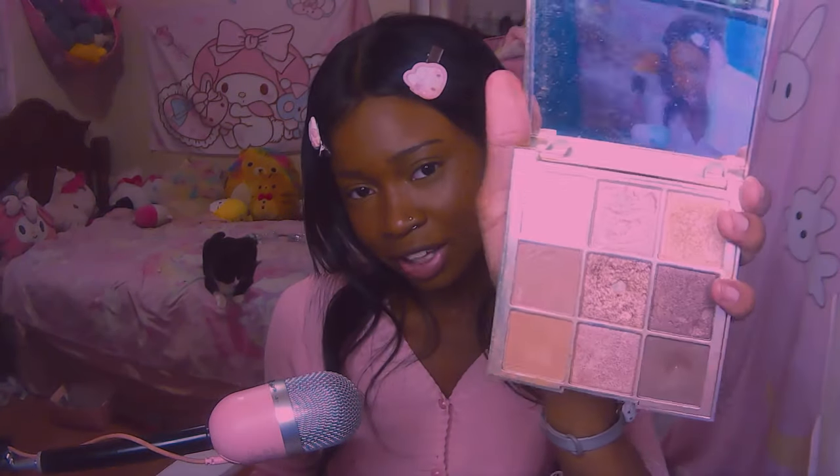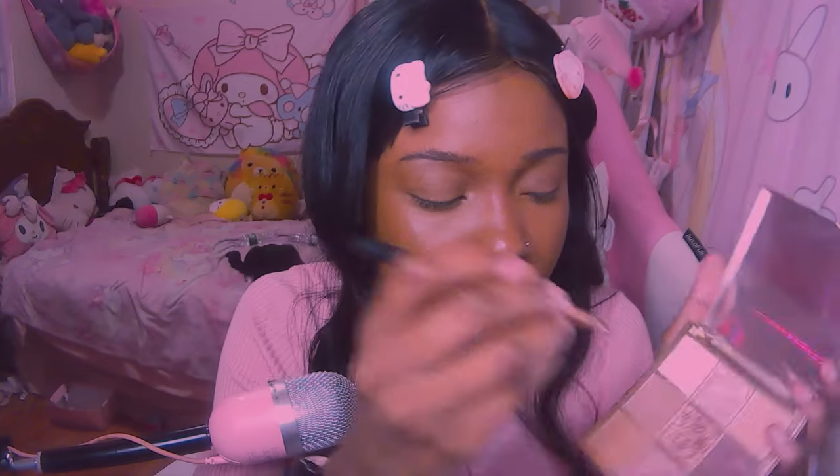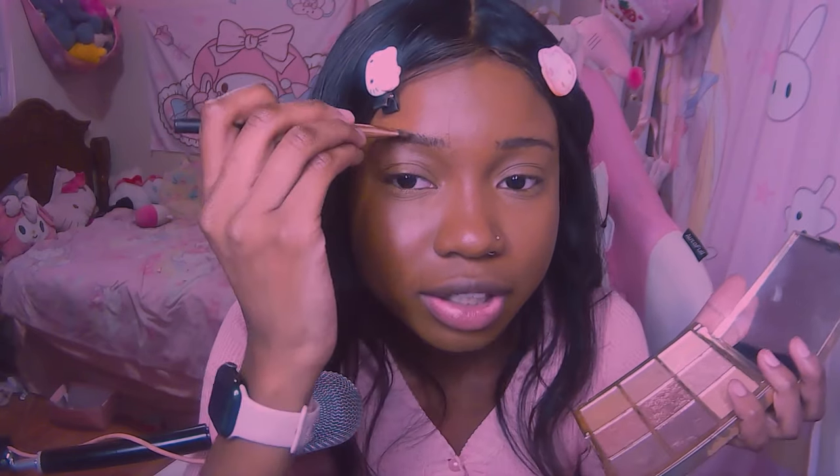My eyebrow method is kind of weird. I go in with my No. 7 Holiday Edition palette — I'll have it linked, though it came out last Christmas. You can do this with any palette as long as you have matching colors. You go in with an angled brush and get the darkest shade you'd use for your brows, then layer with a lighter shade and one in between. I feel like this subtly fills in my eyebrow without making it too dark or too light. Where hair is missing, the lighter color fills in where hair meets skin, creating a more natural brow look.